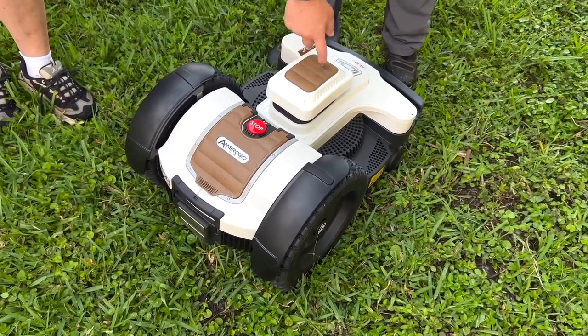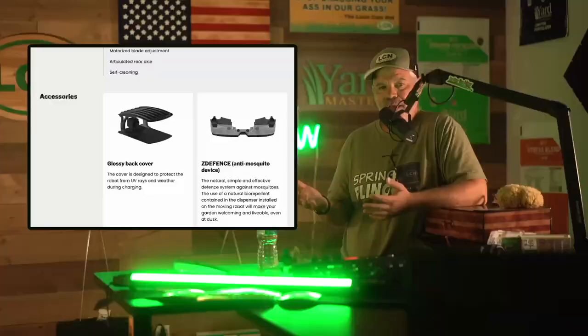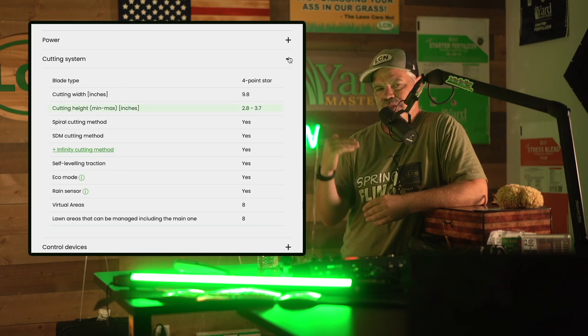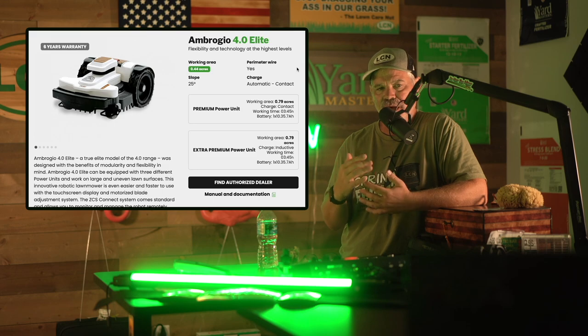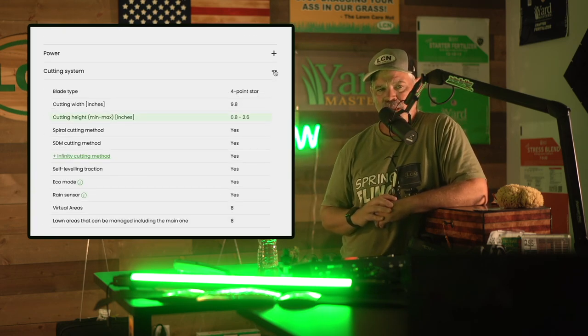I chose this mower because I wanted something that could handle tall cut St. Augustine grass like we have here in Florida. This model, the high cut model, can cut from 2.8 inches up to 3.7 inches, whereas their standard Elite model goes from 0.8 inches to 2.6 inches.